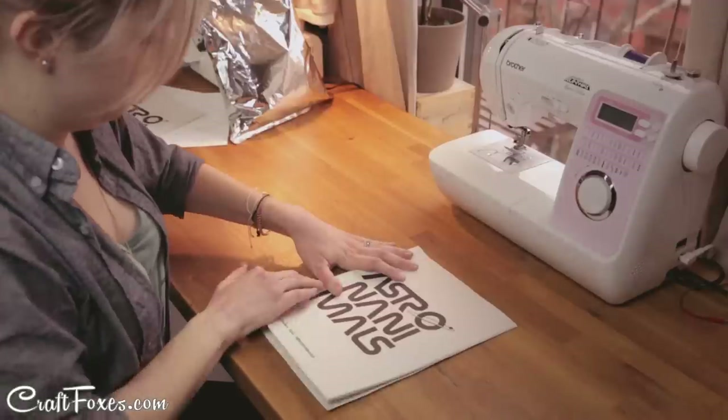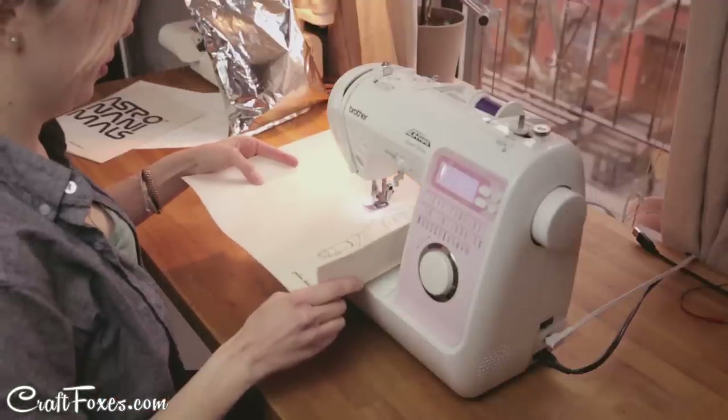You can use a sewing machine to create a book. Just take the pages you want to start with, fold them in half to create a line, and then sew straight down the middle.